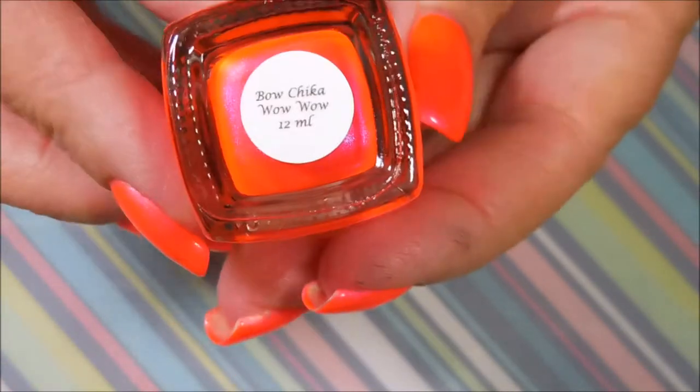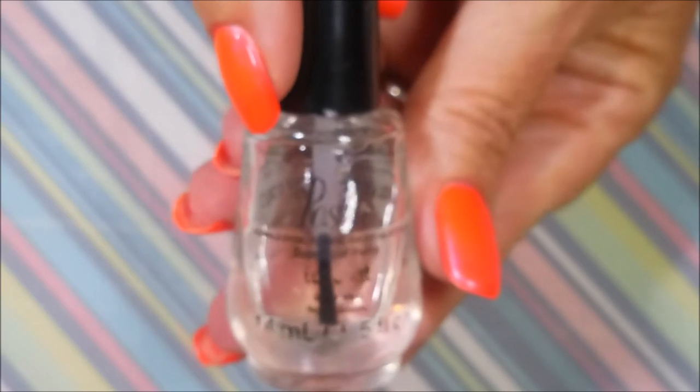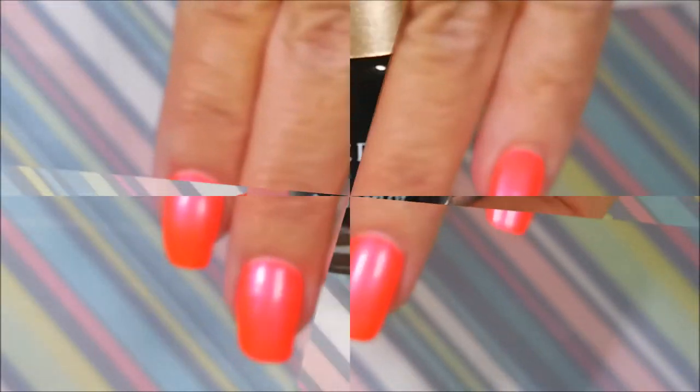I started off with Nelteak's Formula 2 as my base and here's Colors by LaRoe, Bow Chicka Wow Wow, sent to me by Sissy Chick, and I've topped it off with Posh. Now I have worn this manicure for three days.